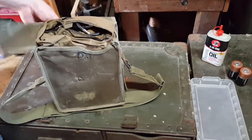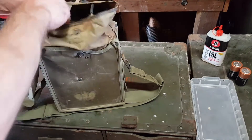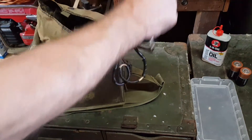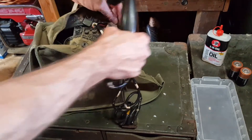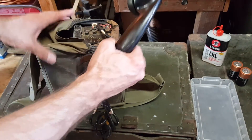This field phone transmits over a wired connection. It's not a radio, and it's been in use since the 1930s, World War II, Korean War, Vietnam, and it's noted to be a very reliable device for secure communication.